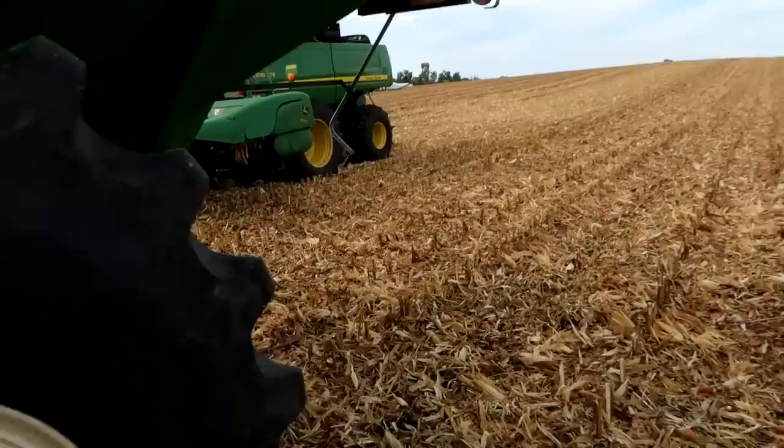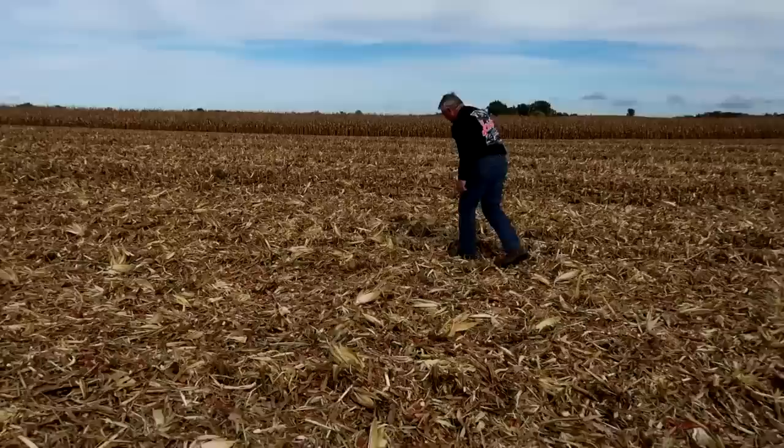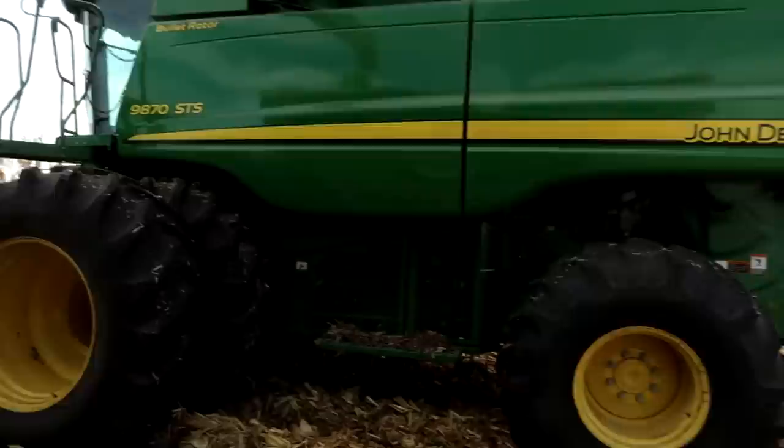Dad wants to hop out with me and take a look at something behind the combine. He must be questioning something, so hopefully we don't have a problem. We've got trails of corn coming from somewhere. We have a definite issue with corn coming out of somewhere that it's not supposed to. He's going to empty out here and start it up and take off. I'm going to walk alongside and see if I can see anything — get some idea of where that corn is coming from.